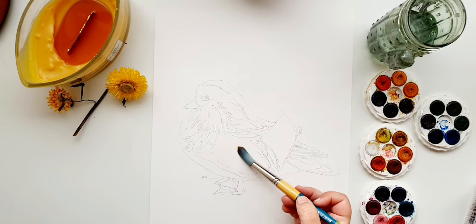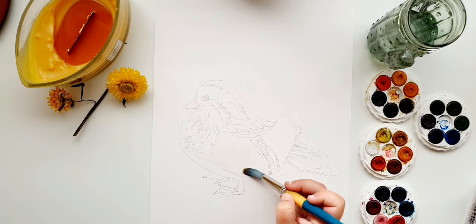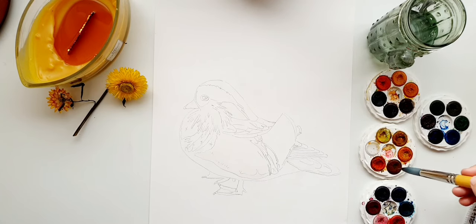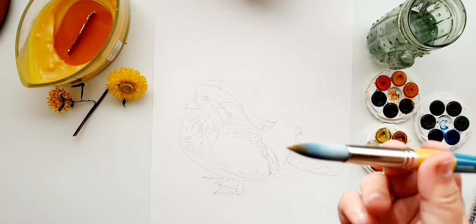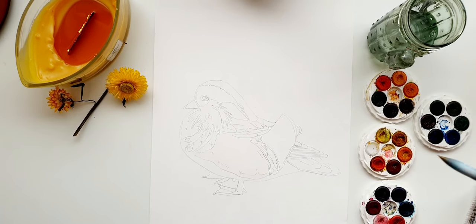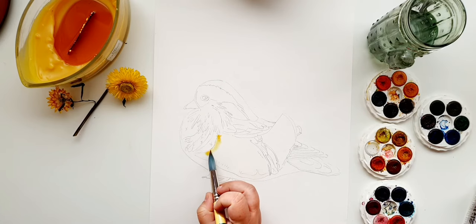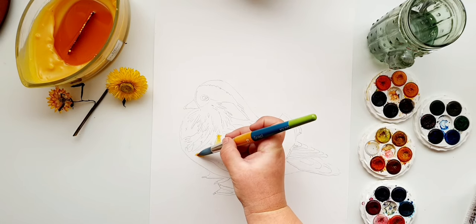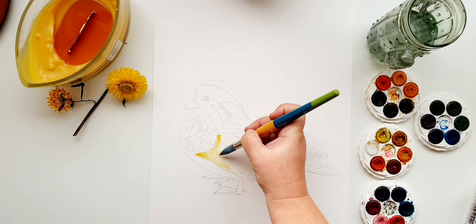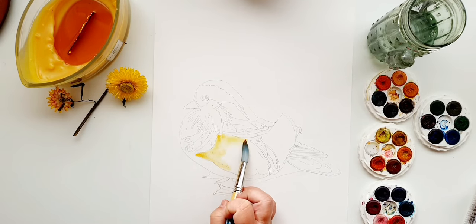Pop in the water nice and evenly, within the lines. Just a little bit more water — and when you're happy with the amount, not puddled and within the lines, start dropping in a little bit of the yellows. These are warmer yellows. I'm starting with color on the tip of my brush, which gives a really nice point even on a big brush, letting me get into the crevices. Straight in with the warmer yellow.